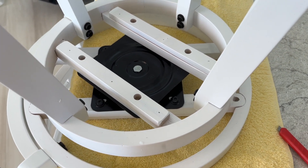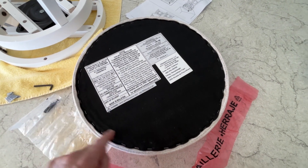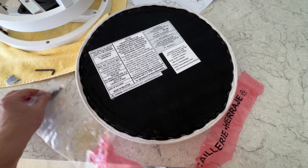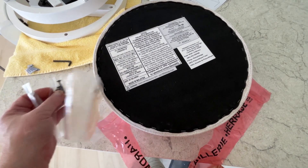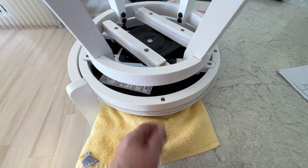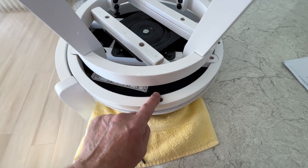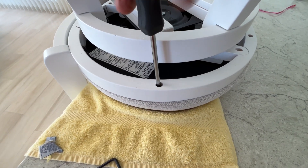Now all that's left is to put on the cushion. Here's where it gets weird because there don't seem to be any pilot holes around here. They give you wood screws — I'm going to assume they are self-threading — so I'm going to position it the best I can on the chair and just drive those screws through. And that seems to work.